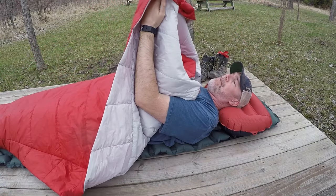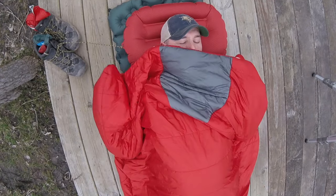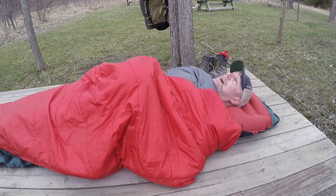The other thing is you've got these cool little hand pockets. They help you control the bag — you can pull it up, put it underneath your elbows, move it up and down. You can also pull it back and tuck it under your shoulders to get nice and tight and cozy in the bag, which I really like.